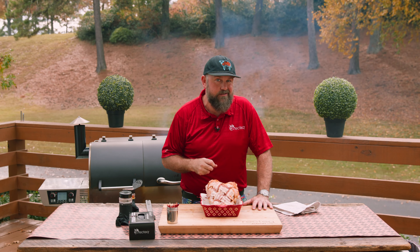We're going on the indirect side at 325 degrees, cooking until we get an internal temperature of about 160 degrees. Let's go on in.